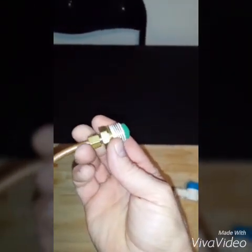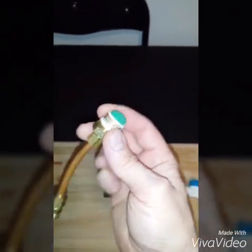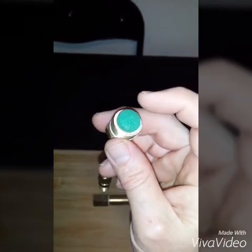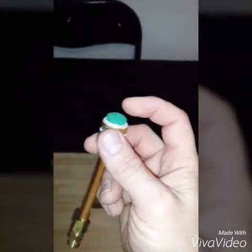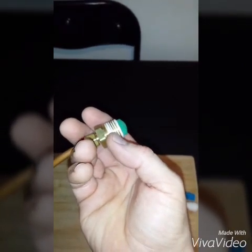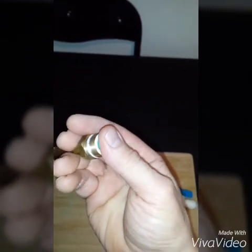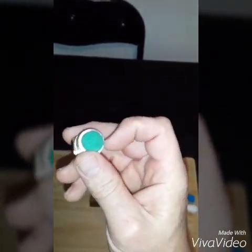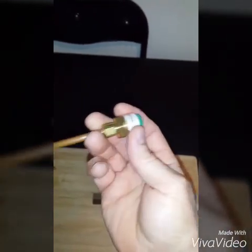This right here is a brass fitting, a quarter inch to a half inch. And this green thing right here is just a fish bubbler rock which you can buy at the aquarium store — I think it's a pack of two. I just cut it off at the end and it fits perfect inside this half inch. You just squeeze it on down in there and it's a very snug, tight fit, so it acts as a very good backflash arrester.